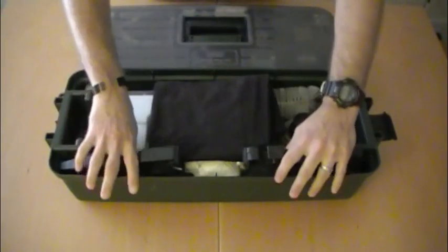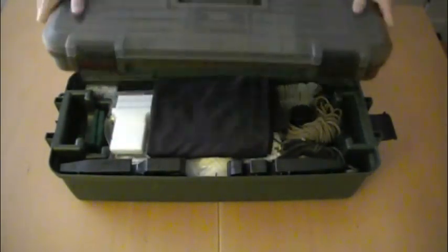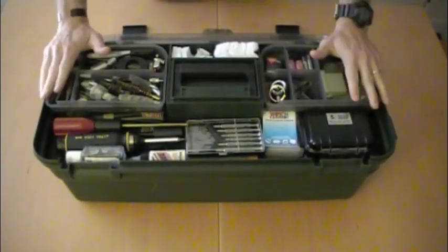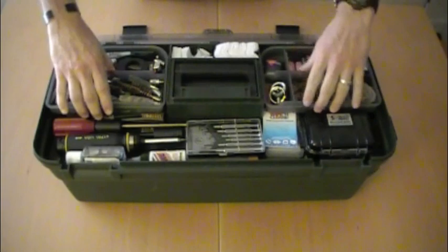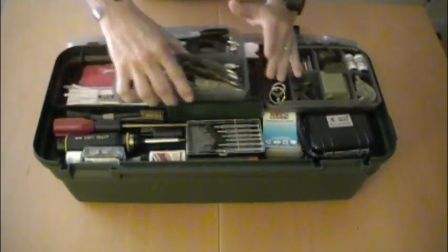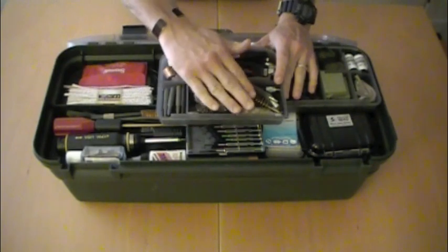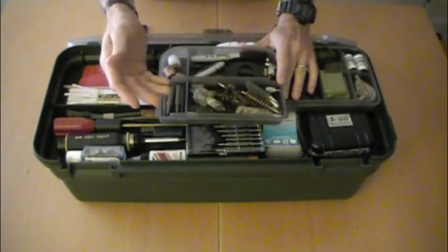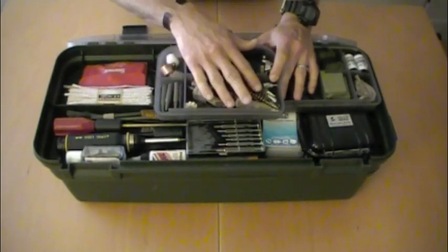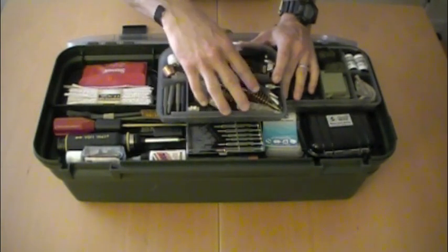So let's get into what we've got in this case. Starting at the top, it's got these two larger sections that remove. Inside we have various chamber mops and brushes — chamber brushes really — for pretty much any size weapon. We've got some for the AR-15, some for 9mm, 40 cal, and 12-gauge shotgun. Just various brushes.